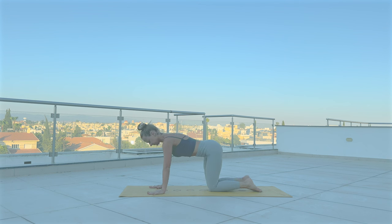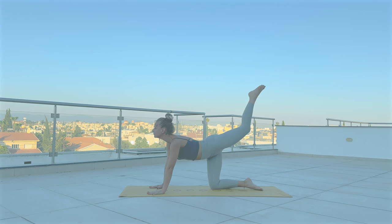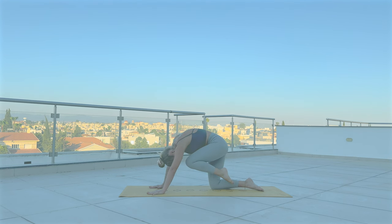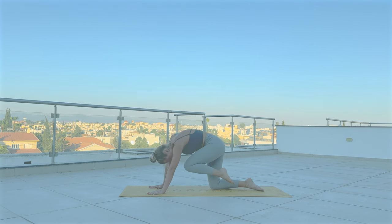With exhale, bring your right knee to chest. Inhale, extend your leg back. Exhale, round your spine. Inhale, lift up your leg. Exhale. Inhale, open through your heart and exhale.